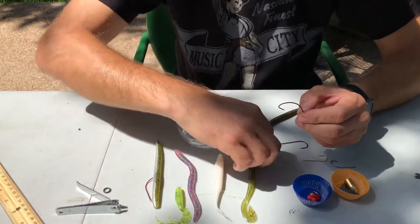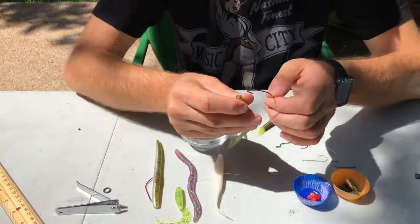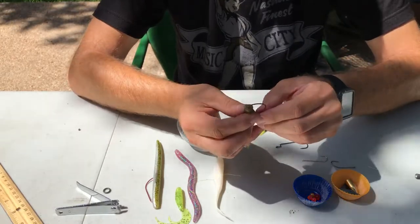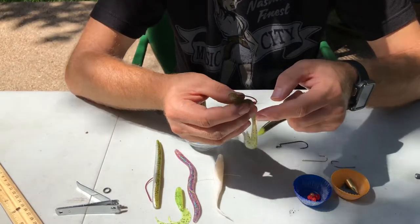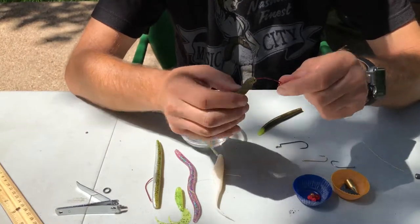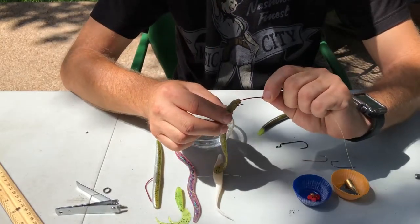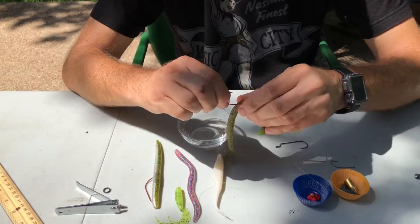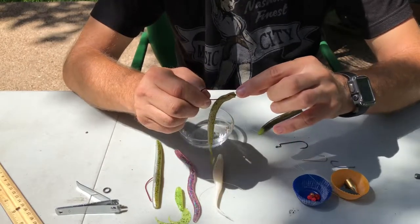I'm going to take one of our soft plastics — I'm just going to use this curl tail worm here. What you're going to do is put the hook in about three quarters of an inch to an inch. That's one of the biggest mistakes people make — they don't put enough of the worm on the hook for the first part. Once you get it on about that much, you go ahead and pull the worm through, pulling the hook into the worm until the offset piece comes out.